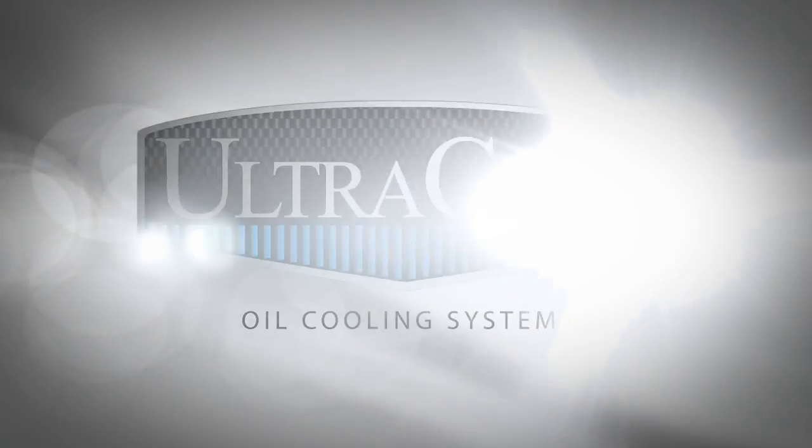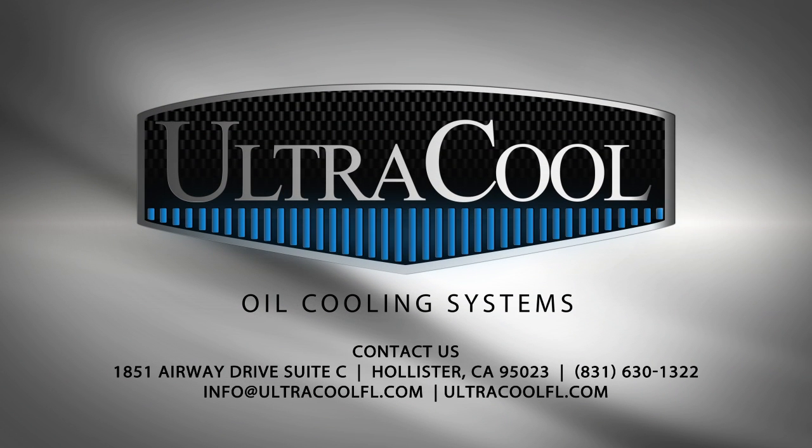Thanks for watching and be sure to ask your local dealer about the latest Ultracool products or visit us online at www.ultracoolfl.com.